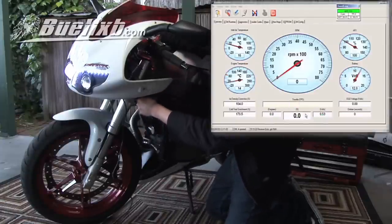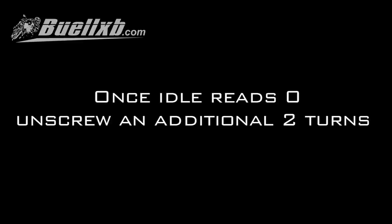There it is. Once idle reaches zero, unscrew an additional two turns.